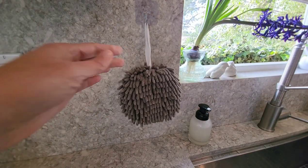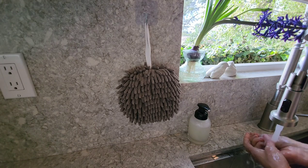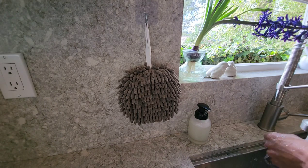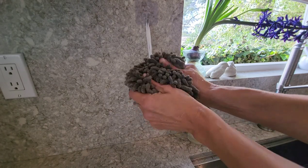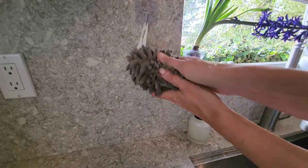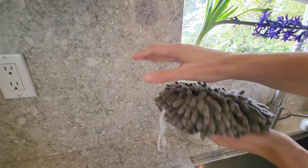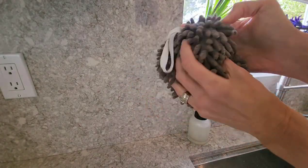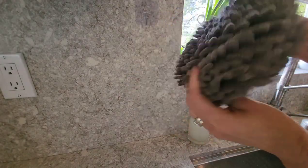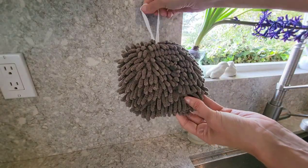Instead of using a paper towel or dish towel to dry my dishes, I'm just gonna use this little guy. This just sucks the water right off my hands — that's so cool! It's so cute and fun. I love this. This is a great option for drying hands quickly.